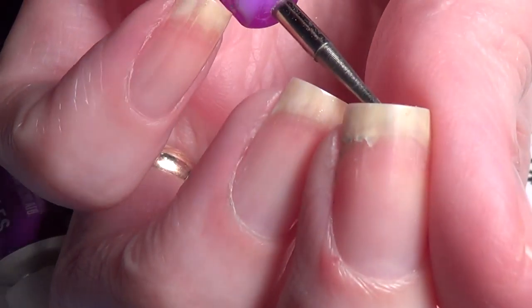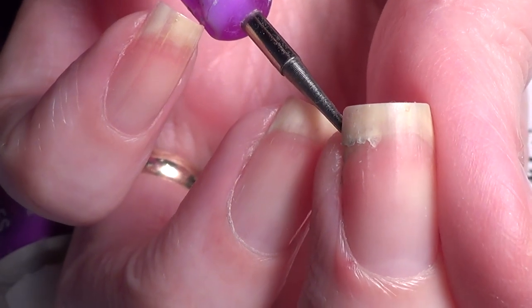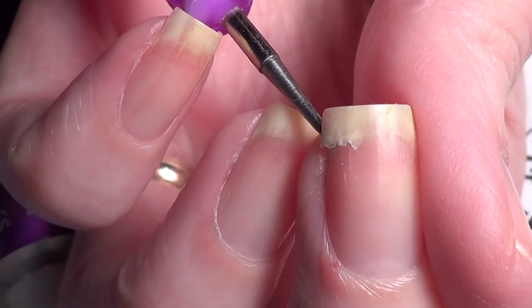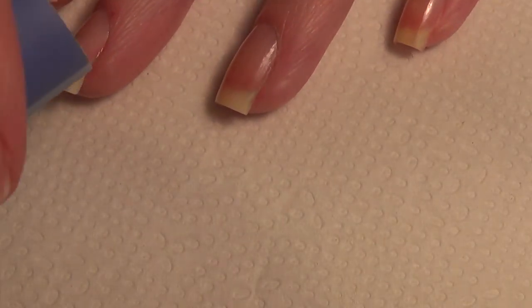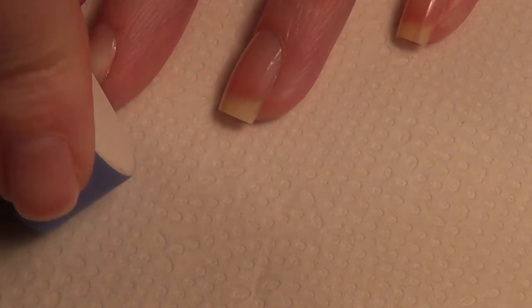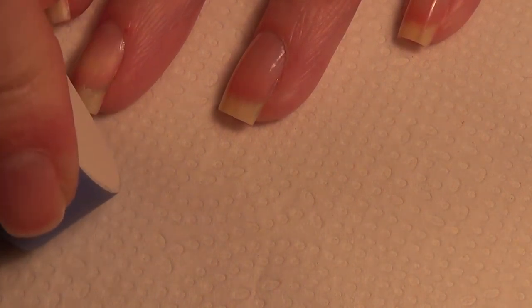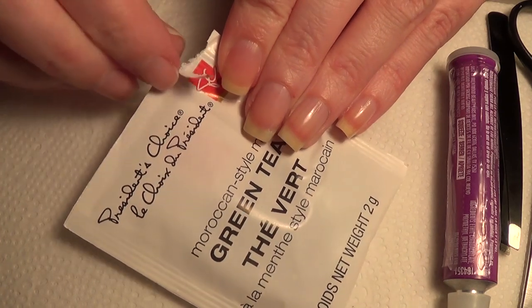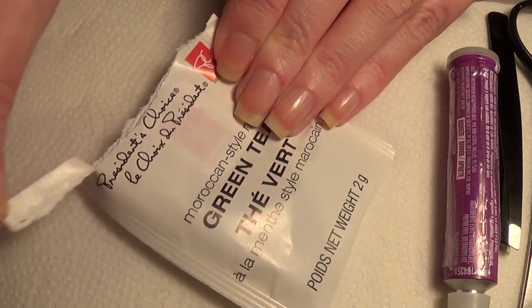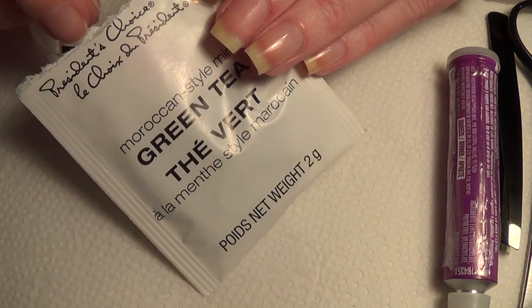I prefer to work with a nail file that has multiple steps. Of course, you'll need a broken nail like I have here. To get started, we're going to buff your nail where it's cracked just to make sure there are no sharp edges. Just remember, I'm not a trained nail tech — this is just something I've learned over the years through Pinterest, Google, whatever it may be.